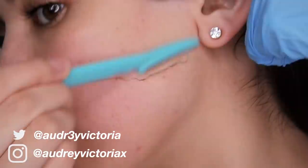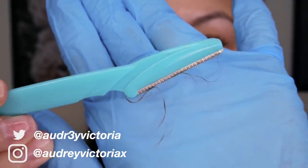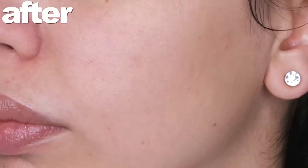Hey guys, welcome back to my channel. Today I'm going to be showing you how I shave my face. Shaving your face is amazing — it's going to brighten and smooth out your skin and leave it flawless, even if you have acne.